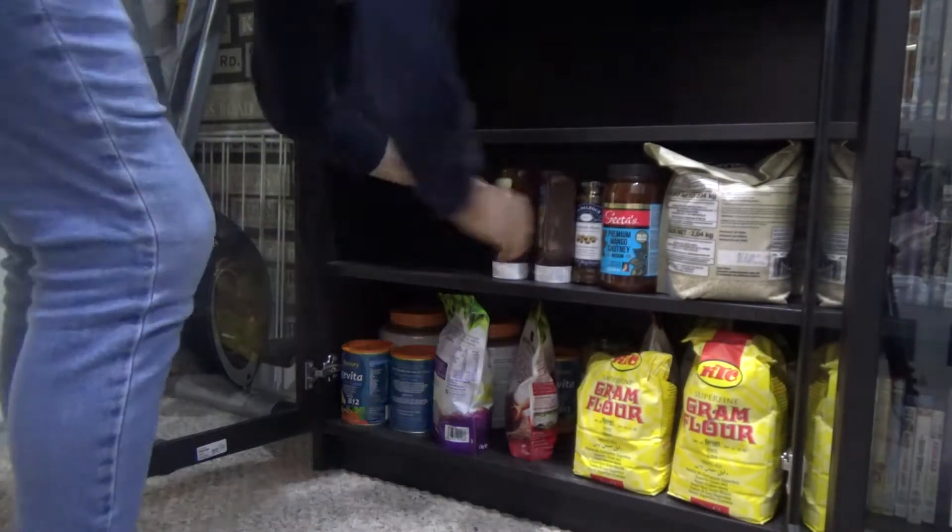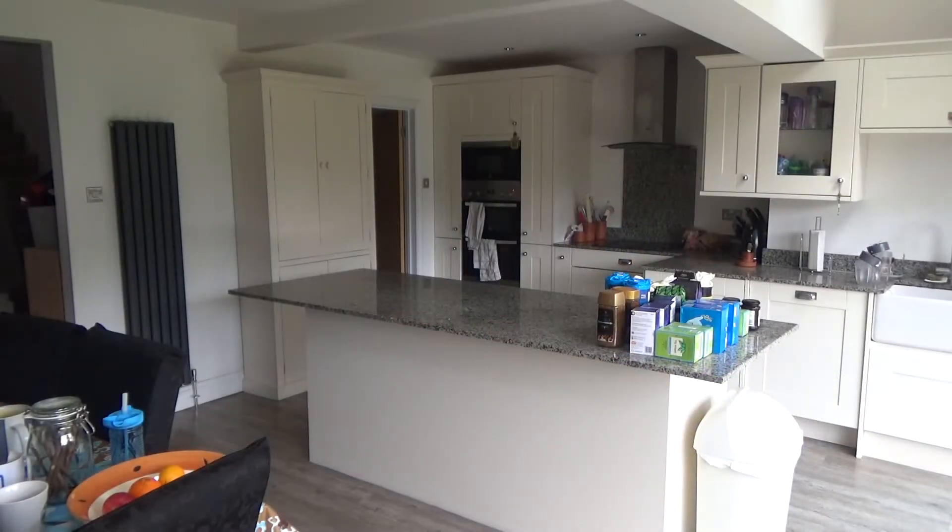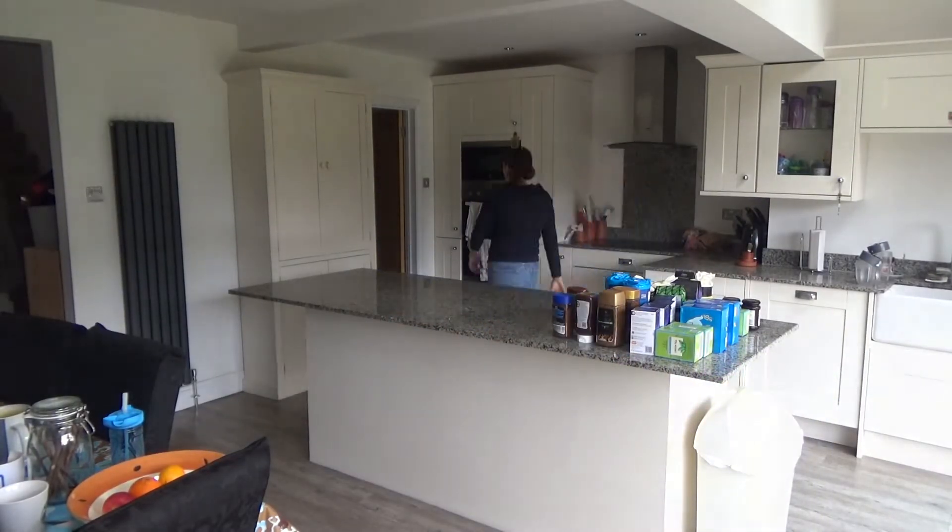So as you can see here I started to just remove all of the items from the cupboards and then I gave it a really good clean.